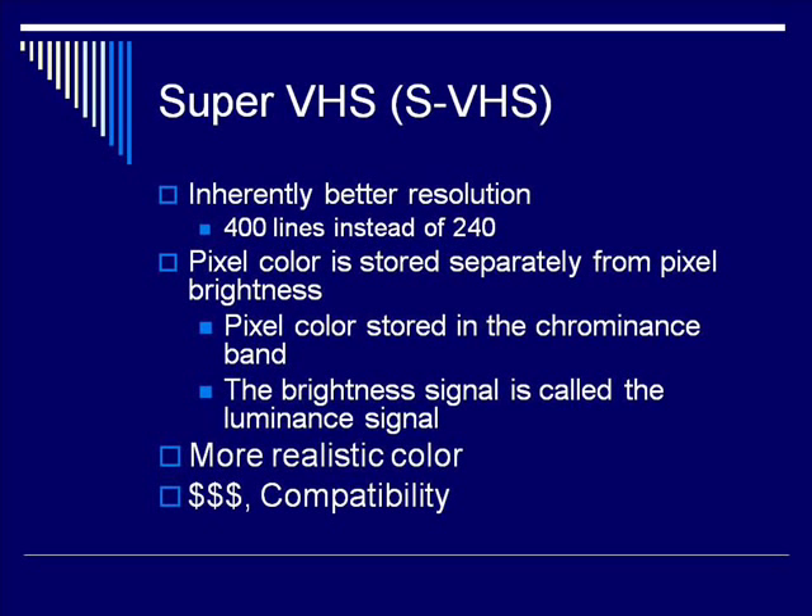In this format, pixel color was stored separately from pixel brightness. Pixel color was stored in what is called the chrominance band, and pixel brightness was stored in something called the luminance band, or luminance signal. Storing these separately provided more vibrant and more realistic color.